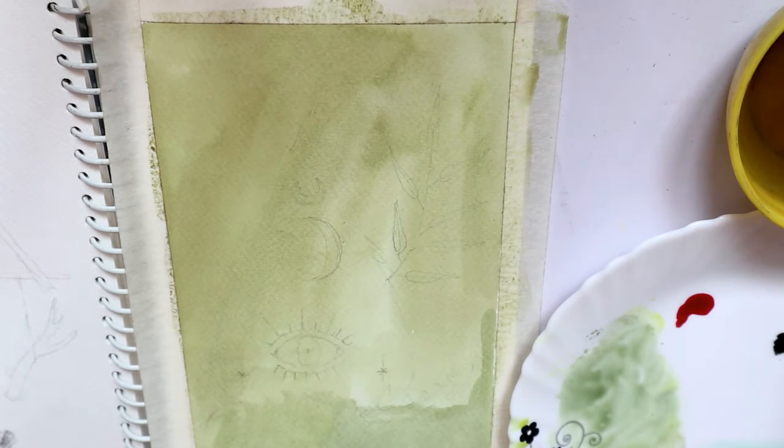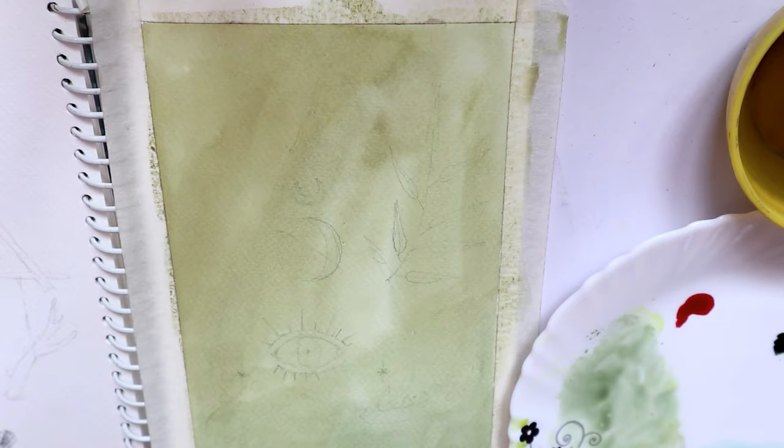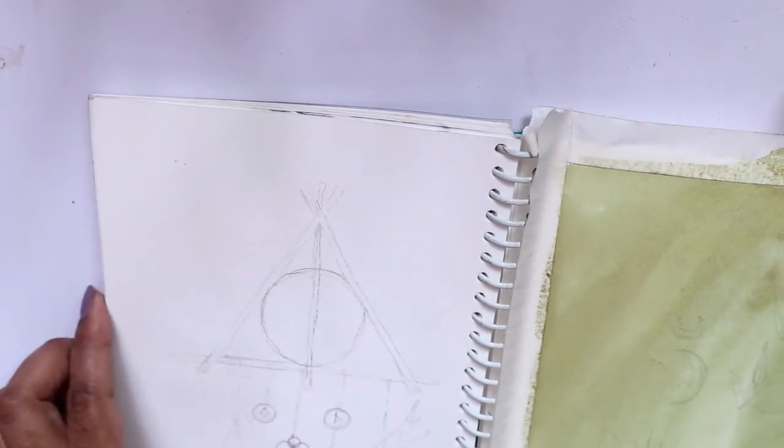The best part about these inks is that they give you a very nice flat wash, especially because these are watercolor inks — dye-based inks, basically. They are liquid watercolors. So let's see how well it performs. I'll be doing two illustrations here — here is one, and let's just do the other one.